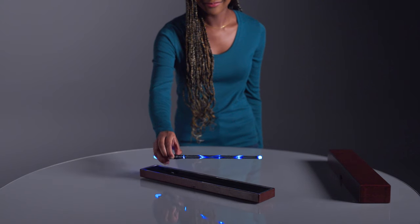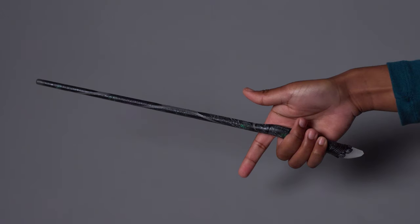Congratulations! You have the Defiant Wand design. Follow these steps to start your spell casting adventure.